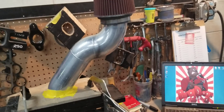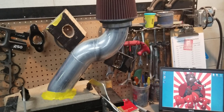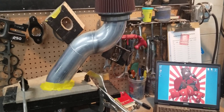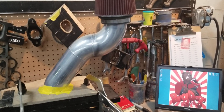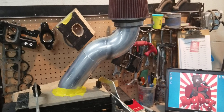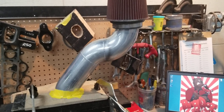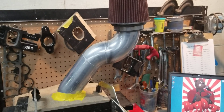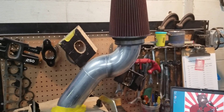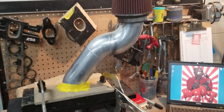Our 75mm ported throttle body that we sell for the Fox body flows over 1,200 CFM by itself with the radius. Our stage two GT40 Explorer manifold throttle body tunnel flows over 1,040 CFM by itself. So anything you put before that which flows less than that is actually going to restrict the manifold and restrict the runners. You have to be able to feed our ported parts — if not, they're not going to flow what we flow them at, because when we flow them, we flow them wide open.